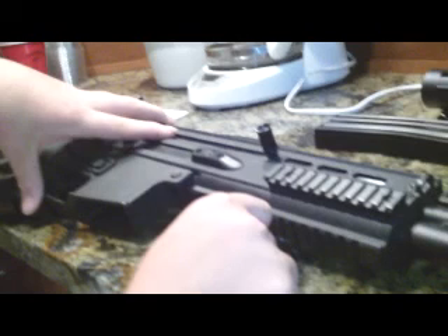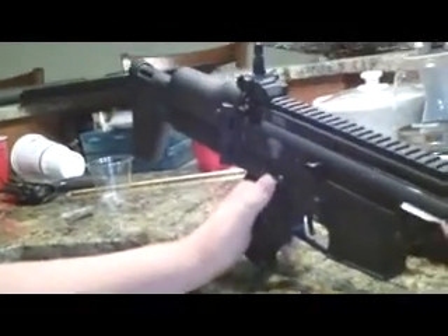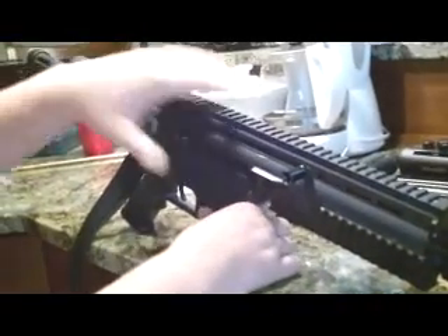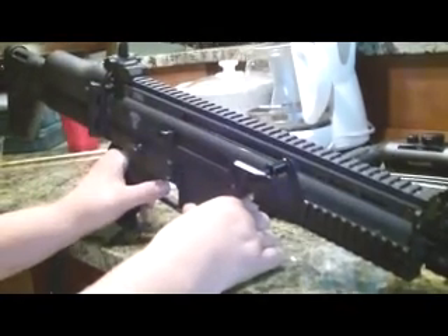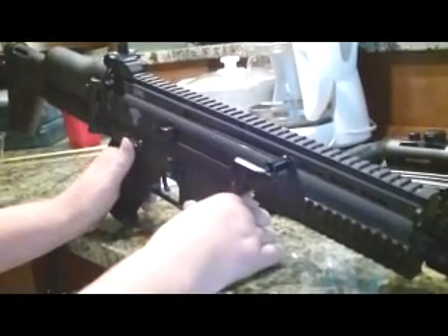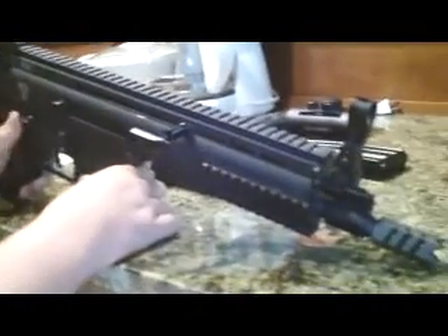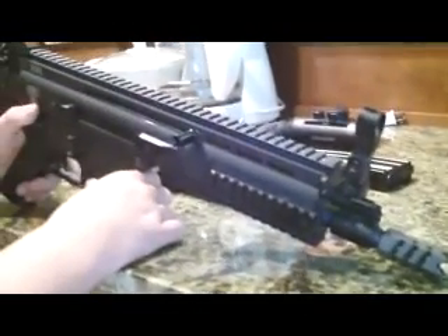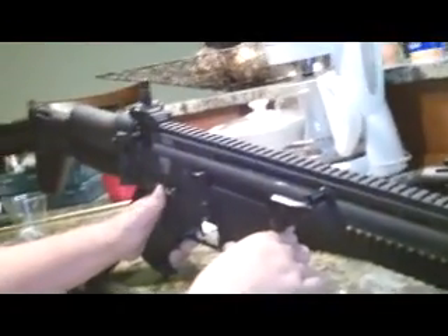This thing's chronoing at — with a .2-gram BB — 385 to 400 FPS, so kind of a little bit of a range there. I don't really have a tight-bore barrel on hand, but I would recommend buying a 6.03 Type 4 barrel with it, because when you get this thing stock it kind of shoots a little wild. I'd go with a 4.03 or 6.03 Type 4 barrel, preferably Madbull, for this gun.